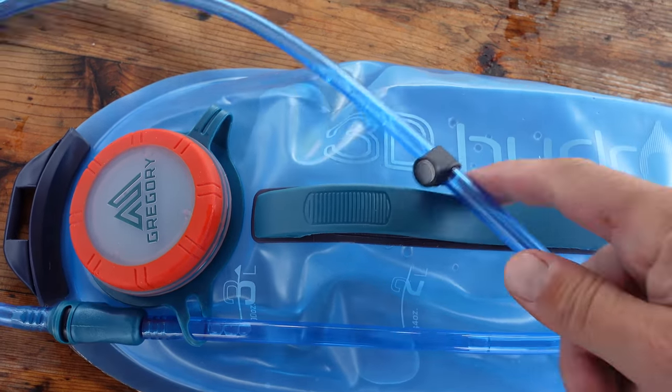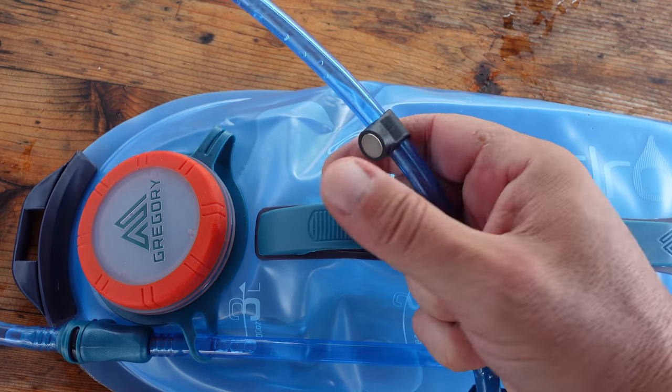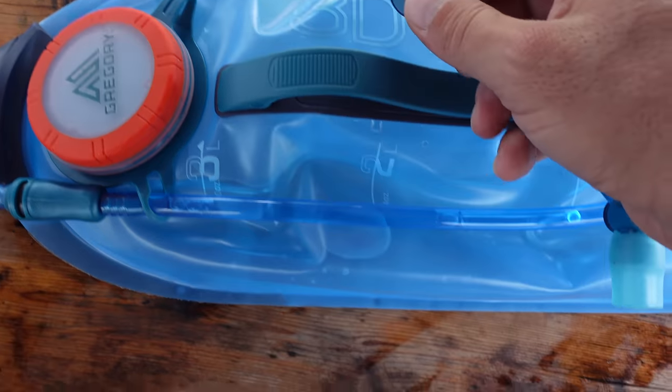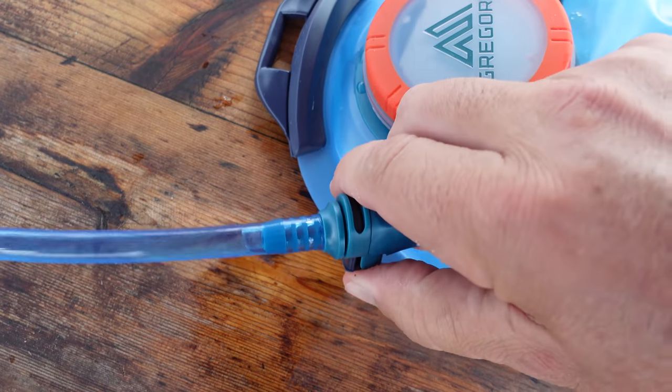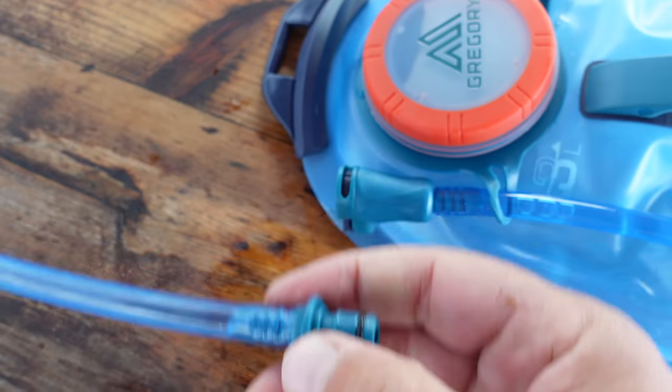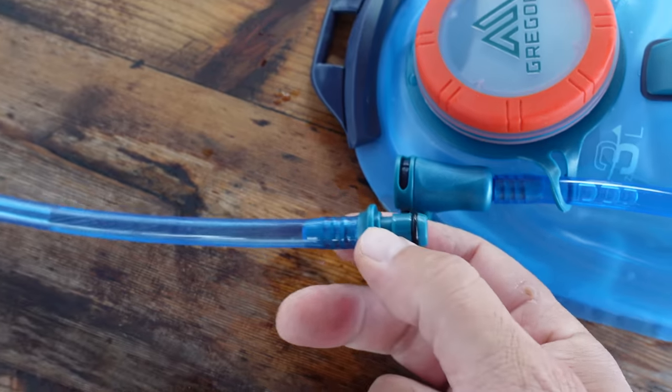I've had quite a few different hydration packs over the years. Found this one, really liked the specs on it, and decided to pick it up. If you want to know more about my experience with this Gregory 3D Hydro hydration bladder, stay tuned.